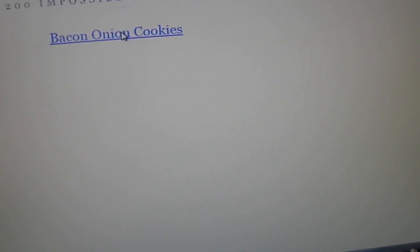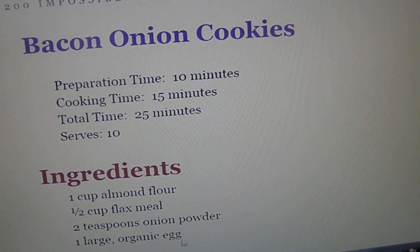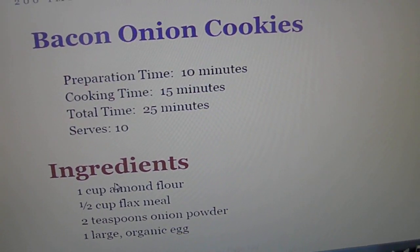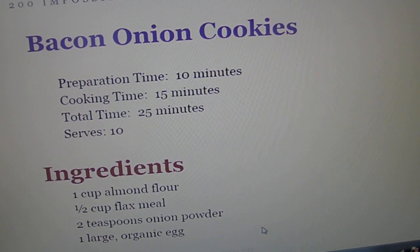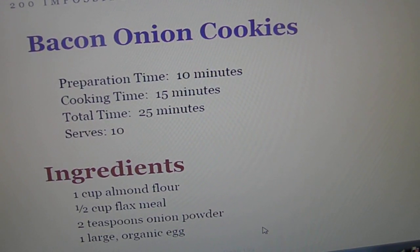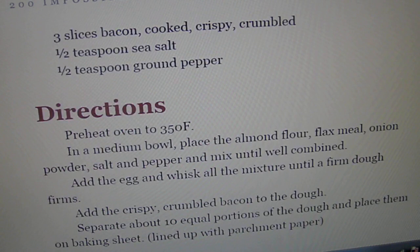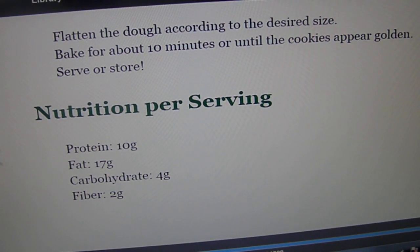Baked onion cookies — let's see what that is. Onion powder. I know if you fry up some onions they release some sort of sugar. It's more like a flatbread than a cookie.